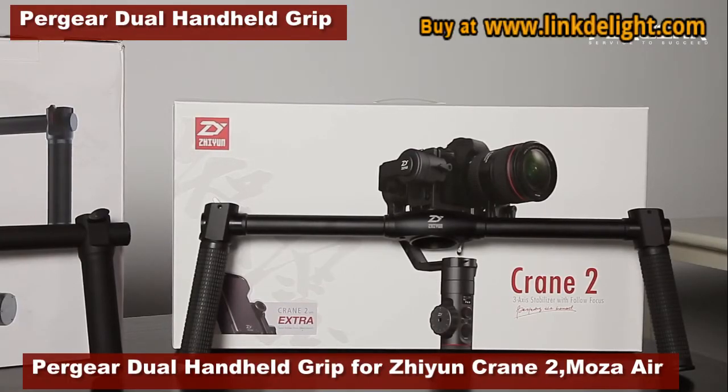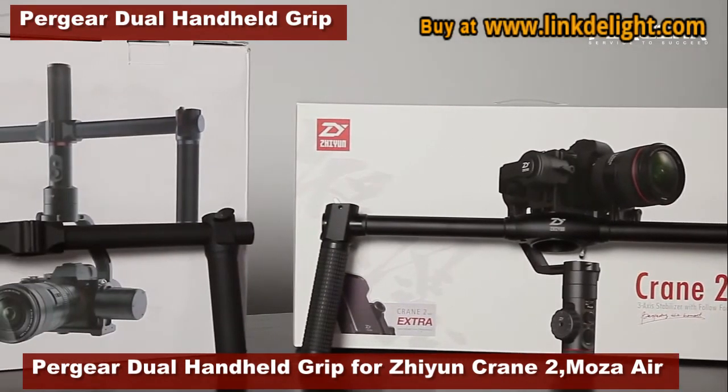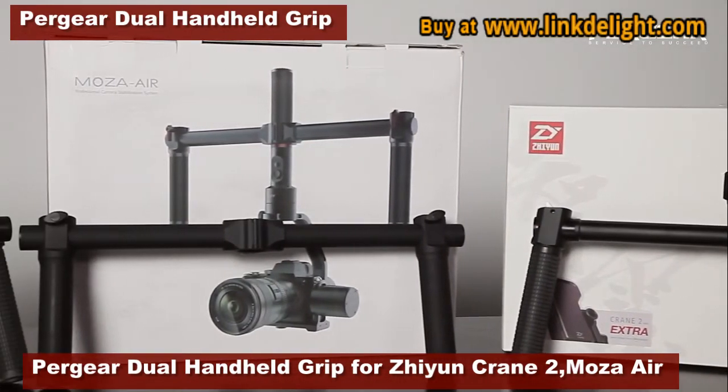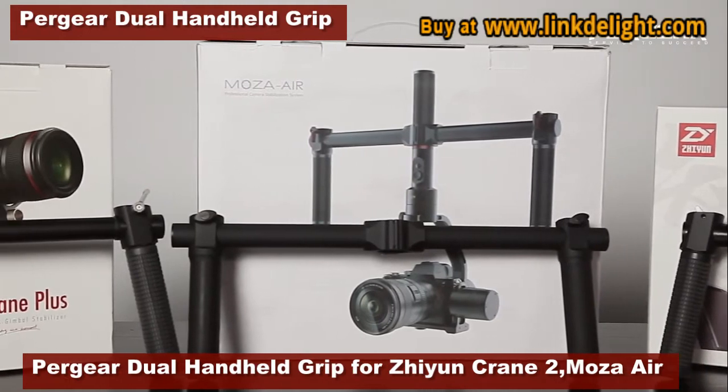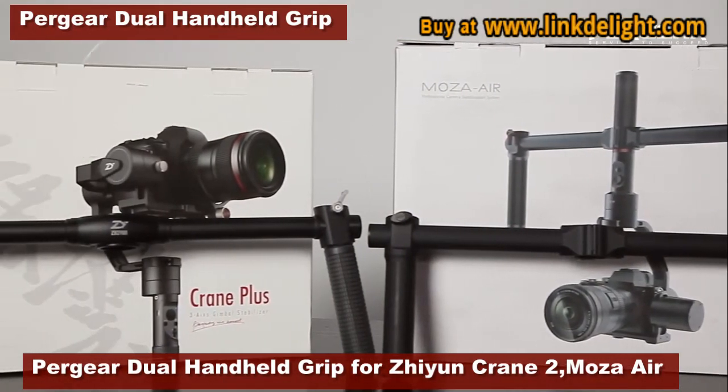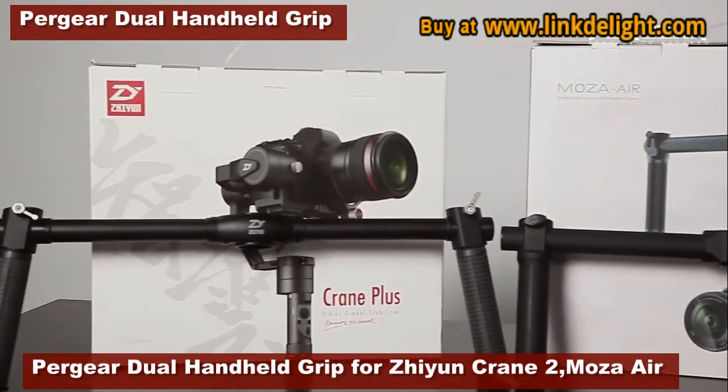In terms of balancing and basic features, they don't really differ much. The only thing is compatibility. The Crane 2 handheld is designed for Crane 2, while the Moza dual handheld is for Moza Air and Moza Cross, and Crane Plus is for Crane version 2, Crane M, and Crane Plus itself.